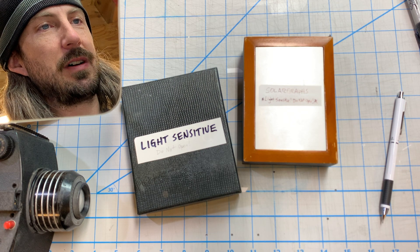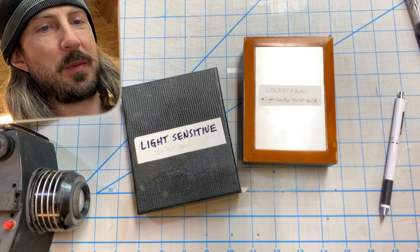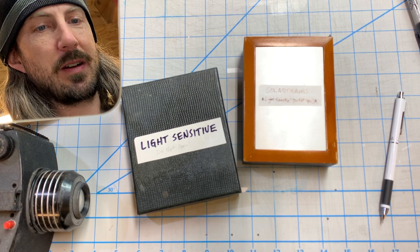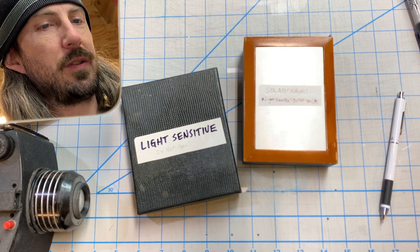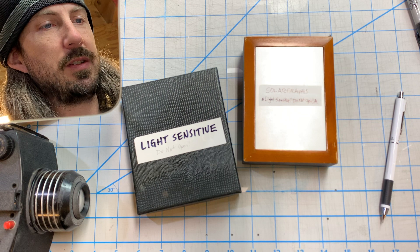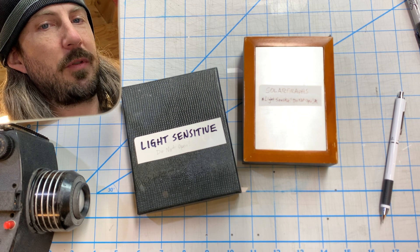Inside these two boxes are photo experiments from many years ago. As you can see from the label, the boxes do not open — that's because inside there are light-sensitive photos. I only open these boxes once every few years, and usually I do it alone. But today I wanted to share the experience with you.